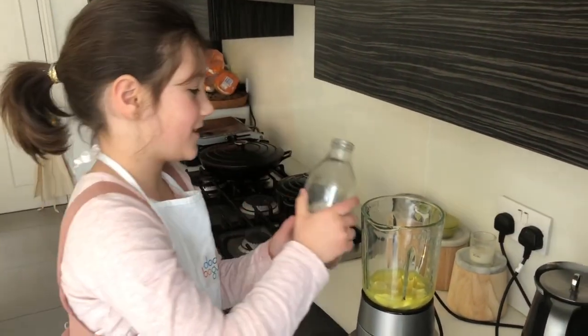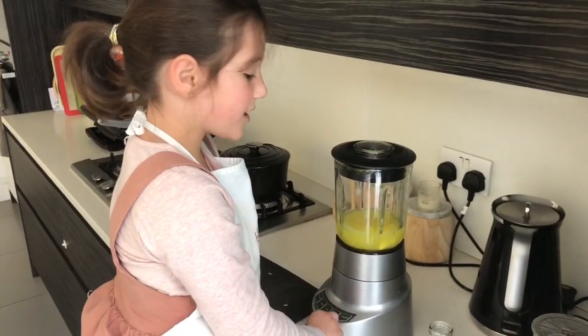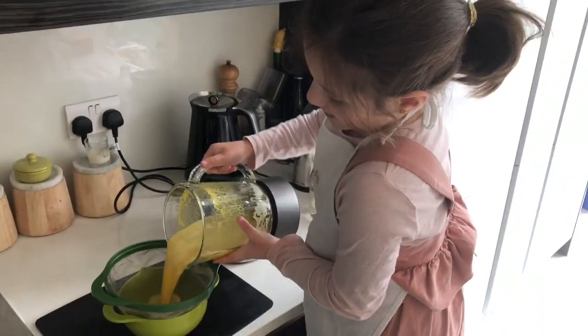Finally, add a bit of water. With a tub on the blender.